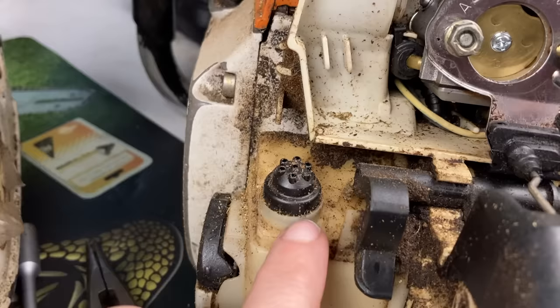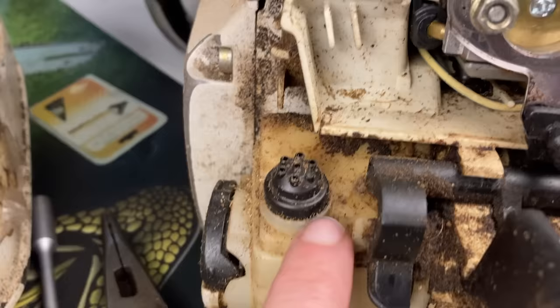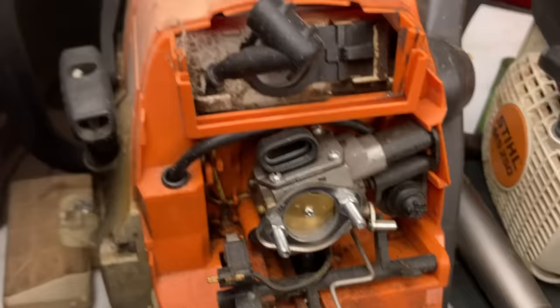On my MS 440, Stihl changed it up a little bit and put a new design of tank vent that goes straight directly into the top of the gas tank. You're going to see this same one on a lot of blowers and trimmers too. The problem with these is sometimes they get clogged up. This is a much better design because we don't see these leak that often. What we do see is the tops completely breaking off and them getting clogged up to where they're not working. Always check that, make sure to blow it out and you won't have any issues.